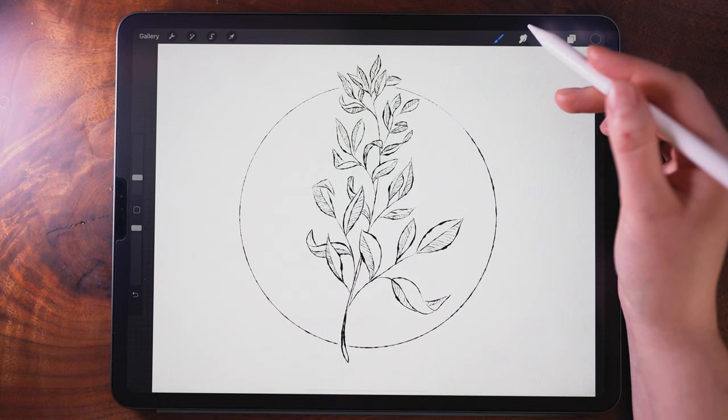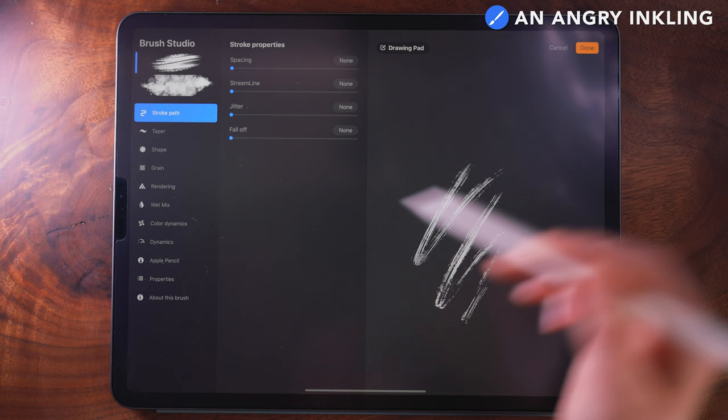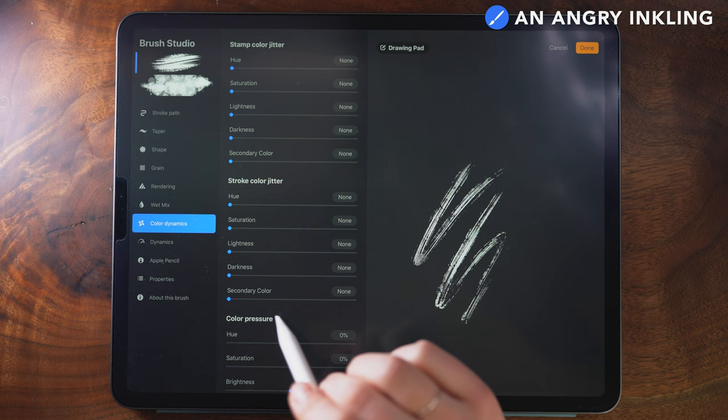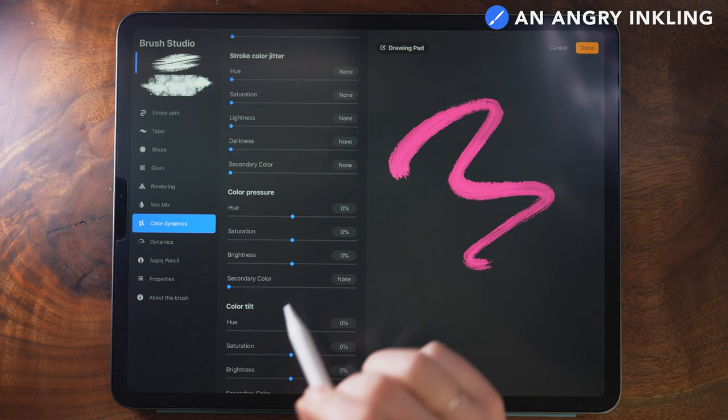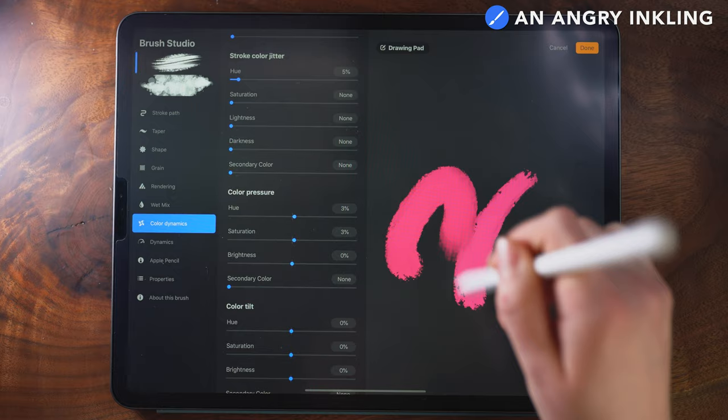Next I'm going to go in with some color. For this I'm going to use the Angry Inkling brush and tweak it slightly. I'll tap to go into the brush studio and then into Color Dynamics. I want color variation within my stroke as well as some slight differences amongst the leaves, so I'm going to adjust the stroke color jitter to about 5%, which adds slight variation. Then under color pressure, I'll adjust the hue to 3% and the saturation to 3% as well.